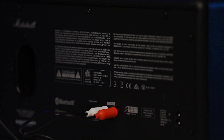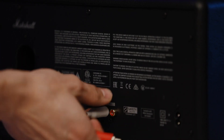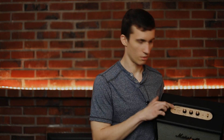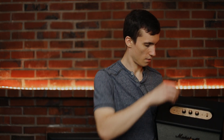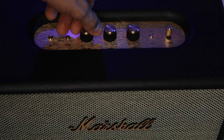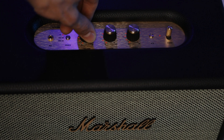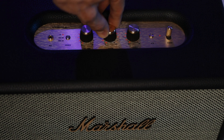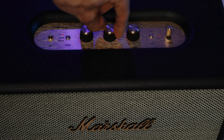You have three physical controls: volume, bass, and treble. These let you fine-tune the sound for your room or listening preference. Next, I'm going to open up the speaker and see what Marshall has placed inside that makes it sound so good.